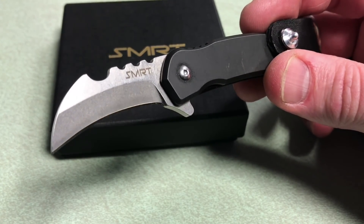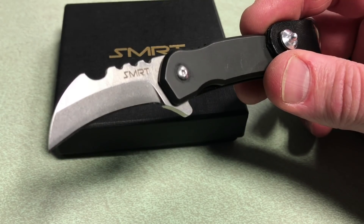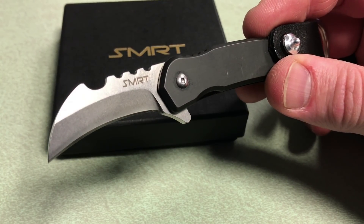Let me give you some of the details. Your blade length is 1.6 inches, your closed length is 2.6 inches, your open length end-to-end is 4.2 inches, and the weight is 1.4 ounces. Handle material is TC4 Grade 5 titanium, and the blade material is S35VN.